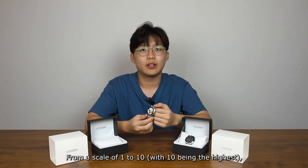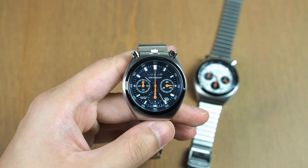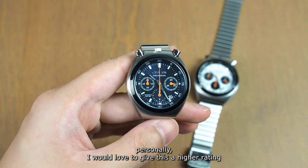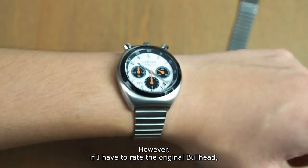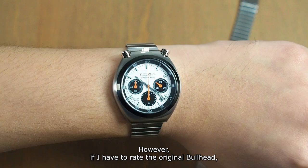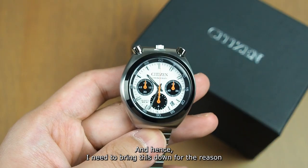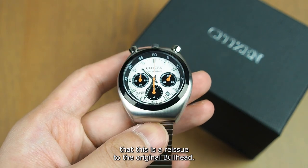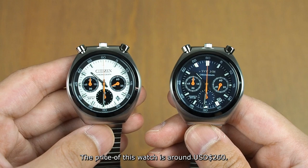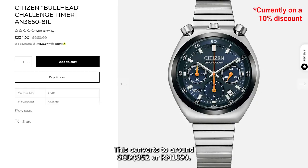From a scale of 1 to 10, I would give this an 8.5. Being a vintage watch lover personally, I would love to give this a higher rating as I really love the watch after seeing it in person. However, if I had to rate the original Bullhead, it would have been a 9 to 9.5 out of 10, and hence I need to bring this down for the reason that this is a reissue to the original Bullhead. The price of this watch is around 260 USD, which converts to around 352 SGD or RM1090.